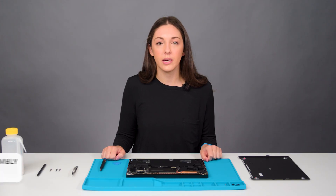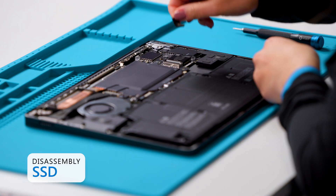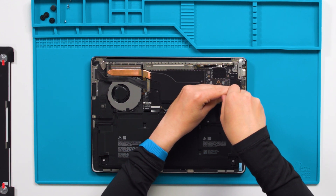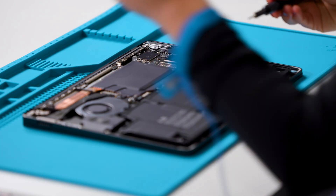The next step is to remove the SSD, which will shut down power to the whole system. To do that, remove the tape from the SSD and then use a 5iP screwdriver to remove the screw. As you unscrew and remove this component, please do not use any sharp tools and be mindful of dropping any screws.